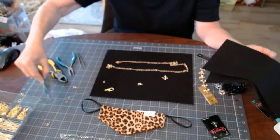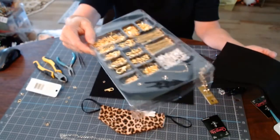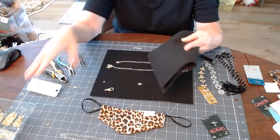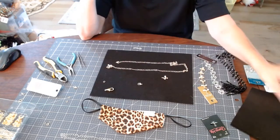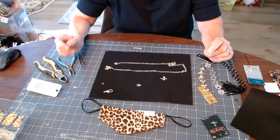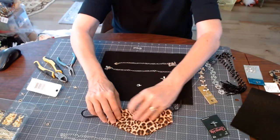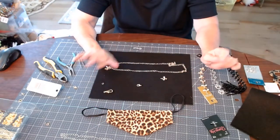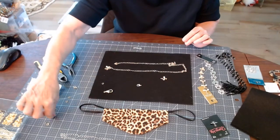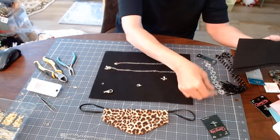You can purchase lobster clasps in a set like this, or in a much larger set for making earrings and other things. I made some Buffalo check leather earrings with my Cricut and purchased sets in gold and silver. If you're just joining me, let me know where you're viewing from! If you haven't already subscribed to my channel, just tap that bell and subscribe and you'll be able to see any new content I upload.